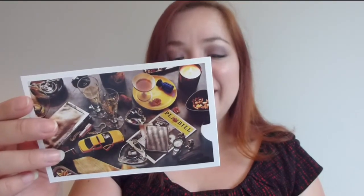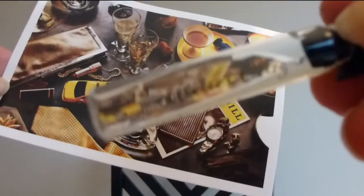Last but not least is Atelier Cologne Maison de Parfum Paris — the Vanille Insassée fragrance. It's really cute packaging — it comes in a paper envelope with a sticker. It includes a postcard that explains a little bit about the fragrance. I love this. Let's try it — mmm, very nice, very subtle. I really like it.